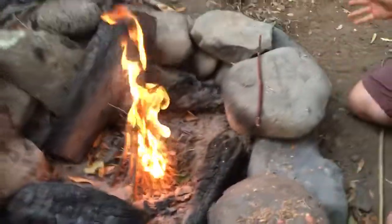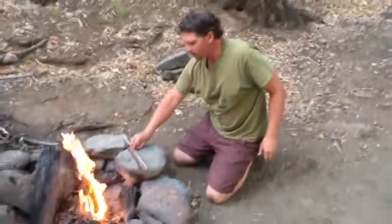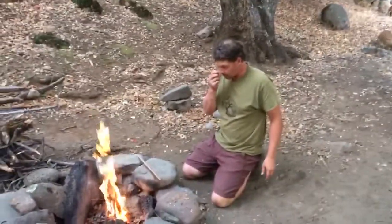And there you have it — a totally primitive fire with no modern tools, except for the knife I used to carve the notch.